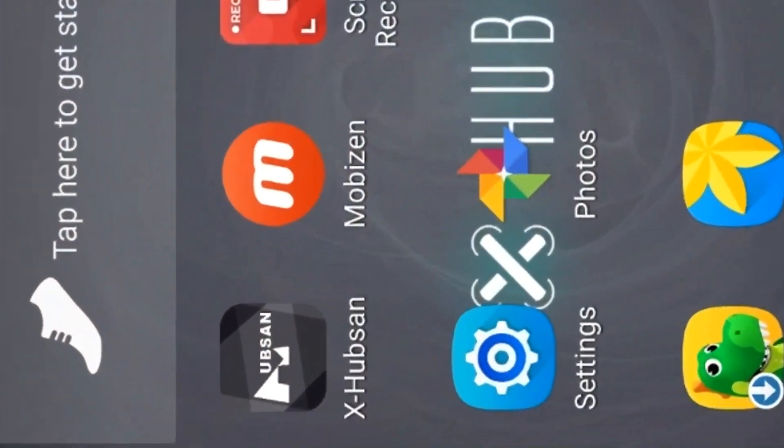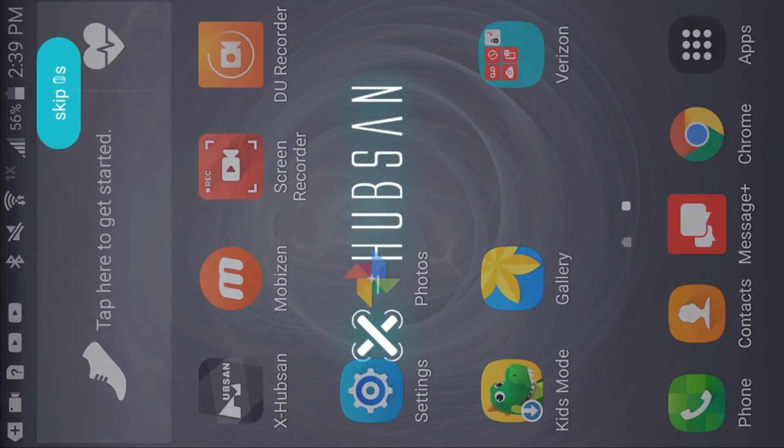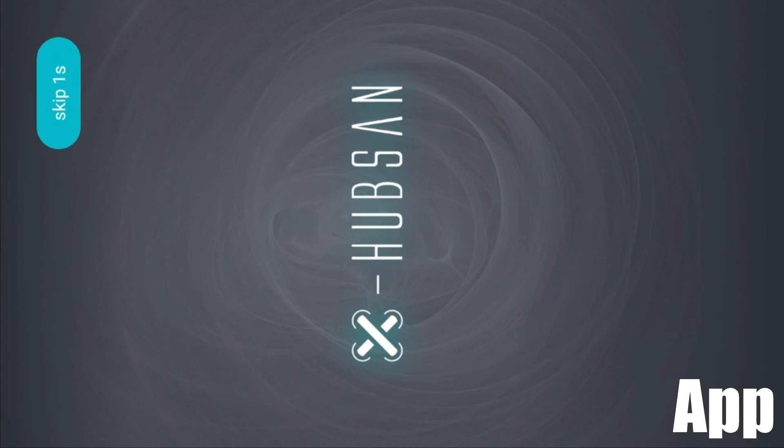Now we're going to take a look at the Hubsan application, which works on both Android and iOS devices. If it doesn't work, make sure your phone is up to date — I tried using one that wasn't updated and it just kept crashing. Here are a few things you need to get in line before turning on the app.